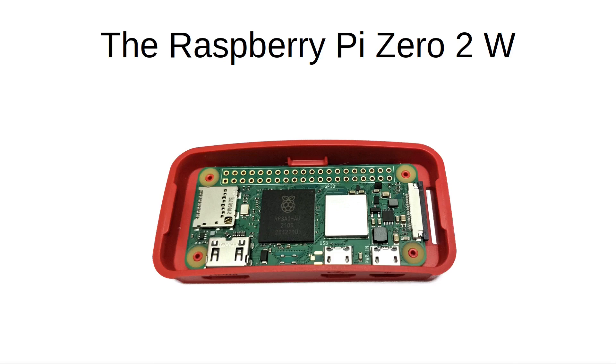Those accessories are the same as the Pi Zero, as is the size and the case requirements. In most cases you can swap a Pi Zero for a new Pi Zero 2 W, as shown here with the Pi Zero 2 inside a standard case.